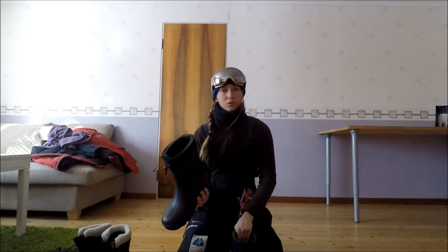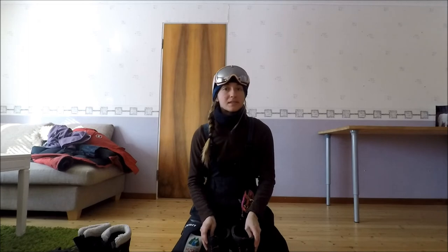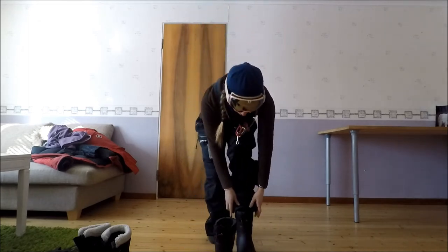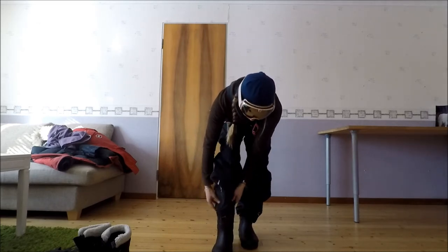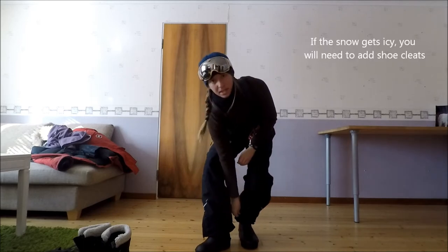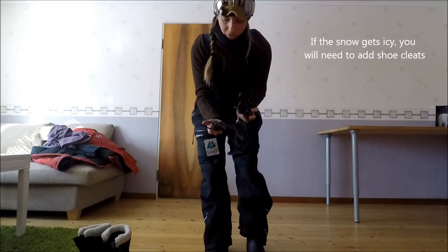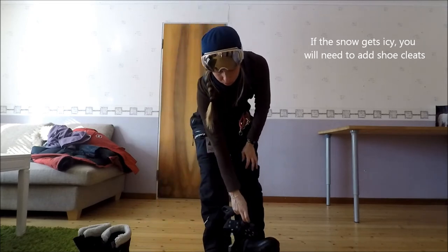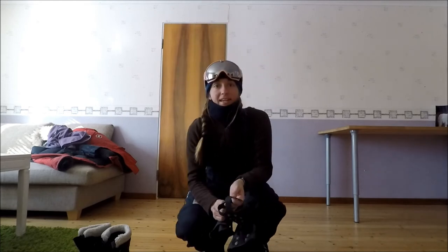Ces bottes, c'est du 39, sachant que normalement je suis du 36 — les trois paires de chaussettes, c'est parfait. On enfile les bottines. Si jamais il y a de la glace par terre — c'est le cas en ce moment — on va rajouter des crampons qui s'enfilent par-dessus les chaussures, et ça permet de ne pas glisser sur la glace.